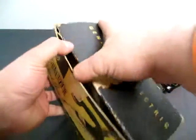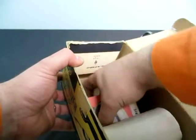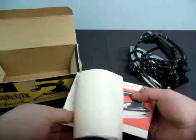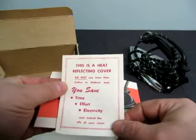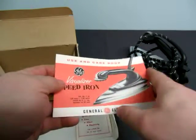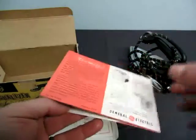A little more information. I don't think there's instructions or anything — actually, there are instructions. So you have that for the iron. Reflecting cover — here's a 1960s version probably.